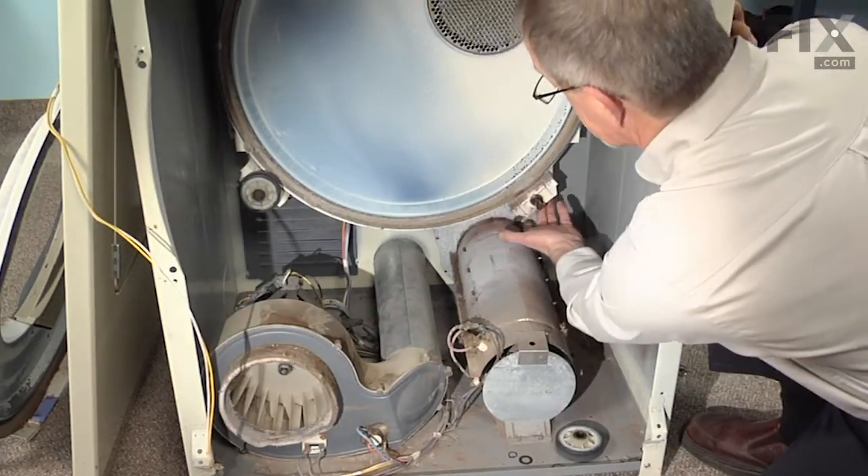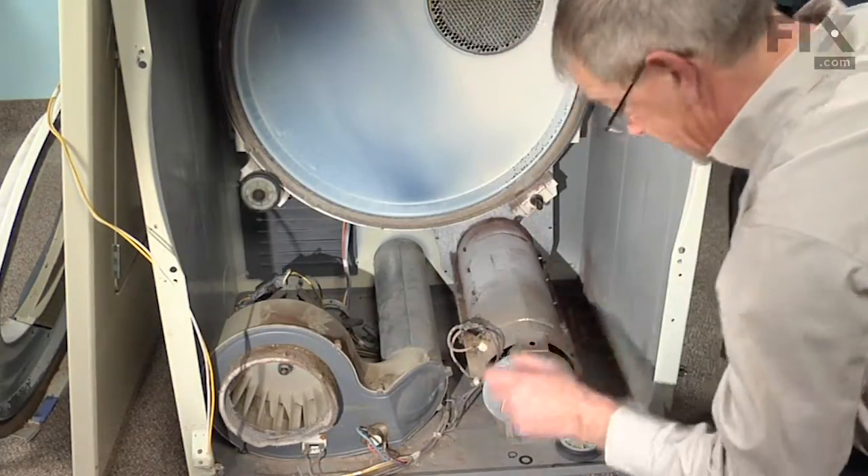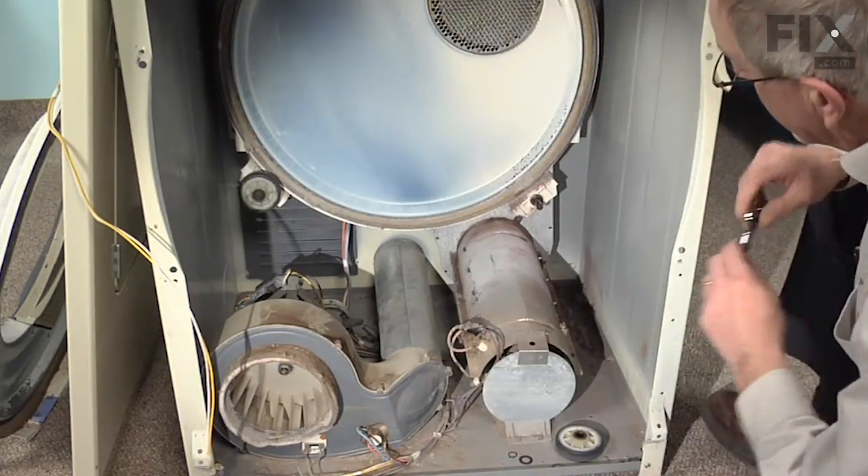The shaft is held in place with a 9/16ths hex nut on the backside of it. We'll put a wrench on that and remove it.